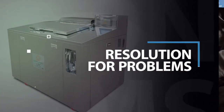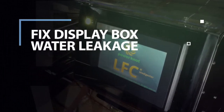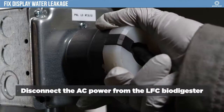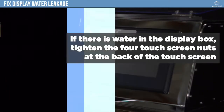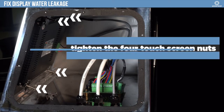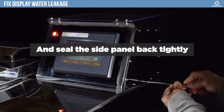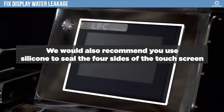If any symptoms appeared, here is how to resolve them. Disconnect the AC power from the LFC Biodigester. If there is water in the display box, you need to tighten the four touchscreen nuts at the back of the touch screen and seal the side panel back tightly. We would also recommend you use silicone to seal the four sides of the touch screen.